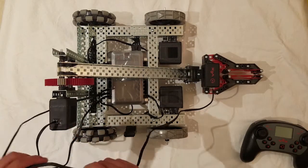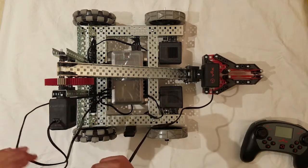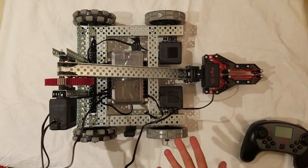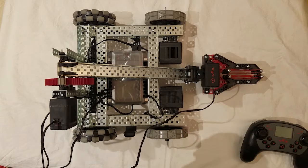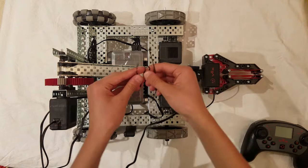Now in your kit, there should have been a bag of zip ties that came with it. We will use this to secure the wires to the robot. We do this because if we don't, the wires may drag on the ground, another robot could accidentally get a hold of your wires and pull them out, or they could get caught on something as you drive by. If you don't have zip ties, twist ties can work too.